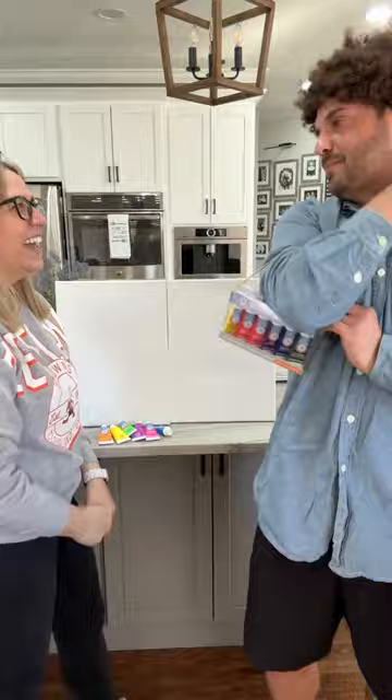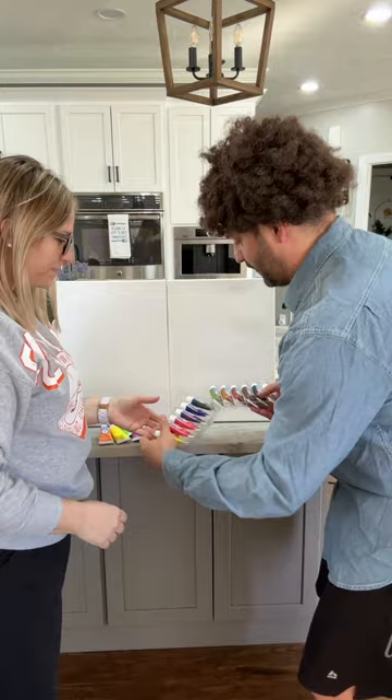So I got a bunch of colors. What is this, a purse? This is for the committed painters. How much paint do you plan on doing? We could paint a house with all this. This will make our painting look way better. I thought you said you were drinking — you got water.